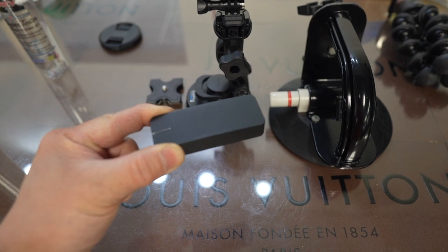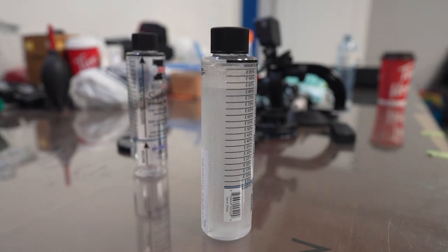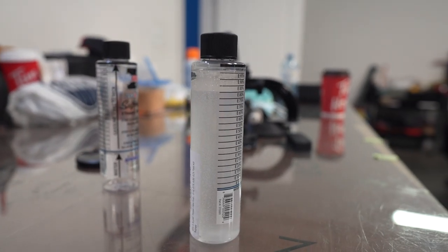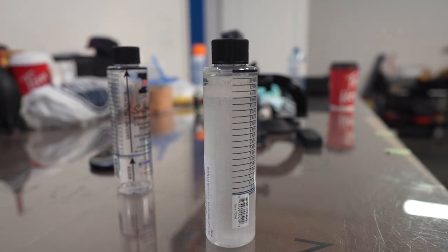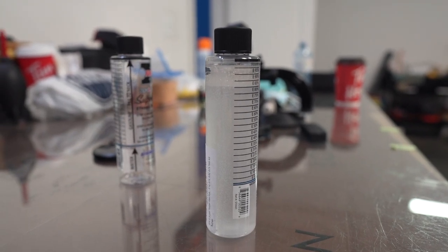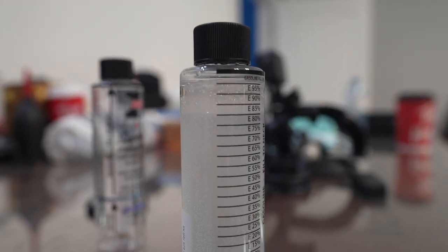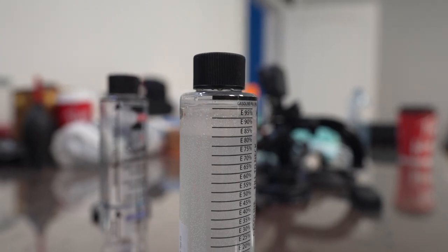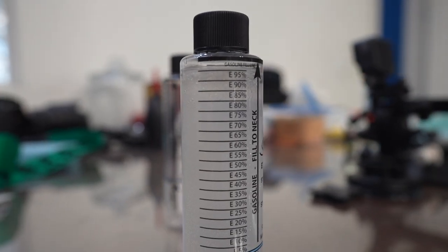It's been five minutes already and if you look carefully, hopefully on camera here, there's a clear line that separates the water and the alcohol. The pump is pretty close to - I would say E82, E83 - not bad for the pump. Pretty close to E85.